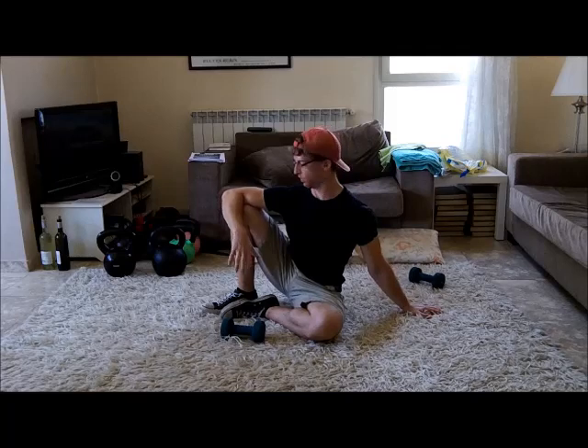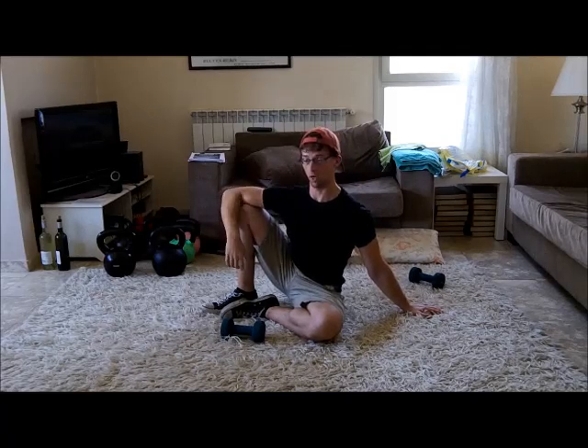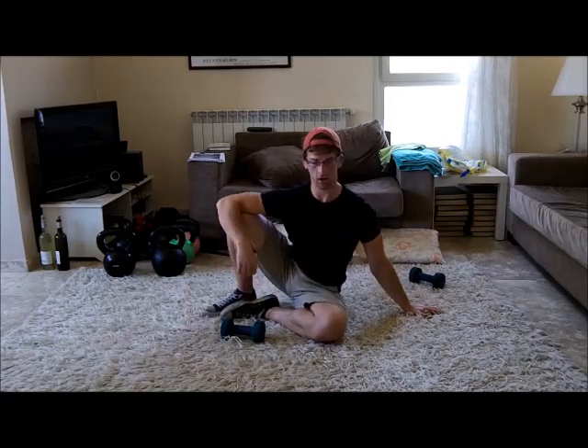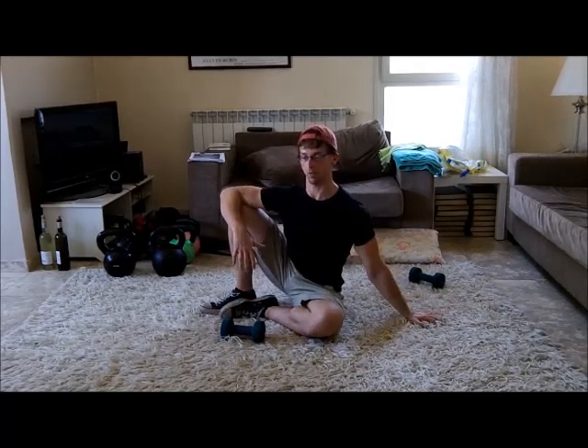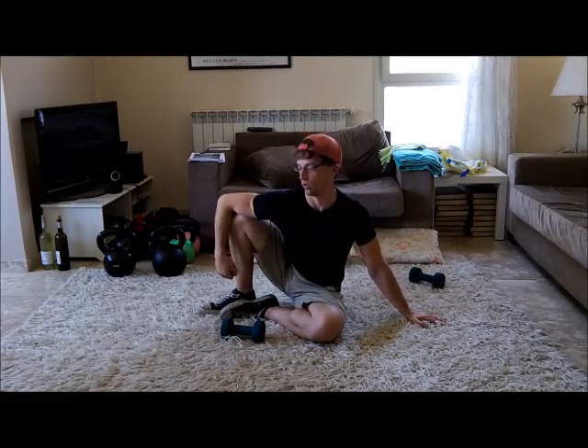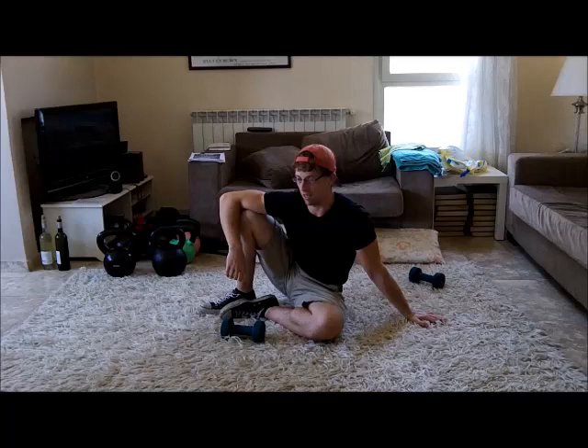Just for reference, what I usually do is I have this arm — the arm that's going to be working — behind this shoulder here, so they're not squared off. I just find that this helps me to keep the position a lot better, making sure that I'm keeping this shoulder pulled back. What you don't want is this shoulder hanging forward like this. You don't want to be slumped.